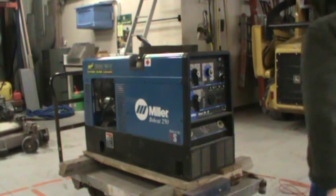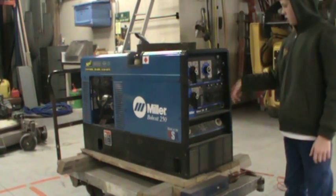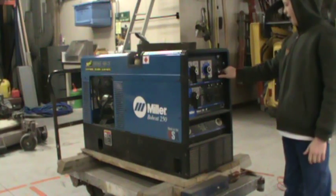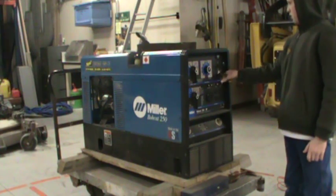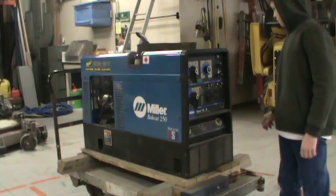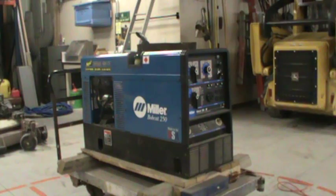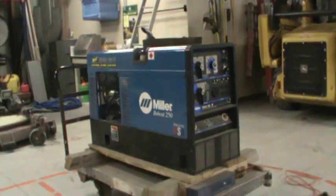Okay, we're ready. I'm going to choke it, turn it to run and crank it. I turned it down to idle.